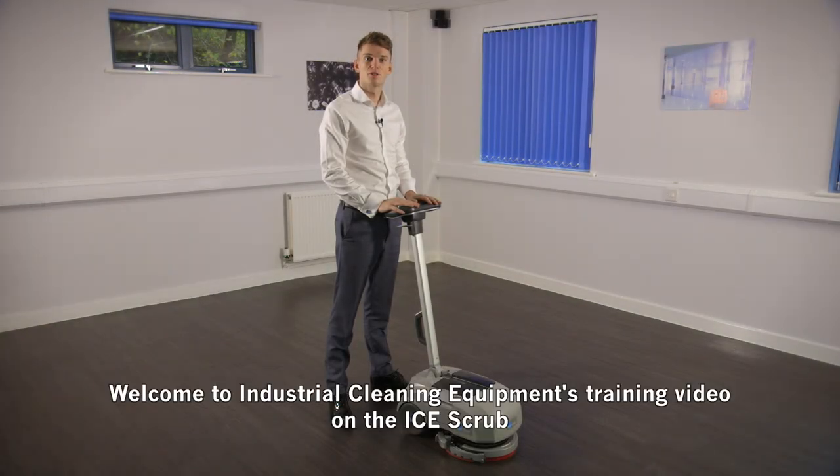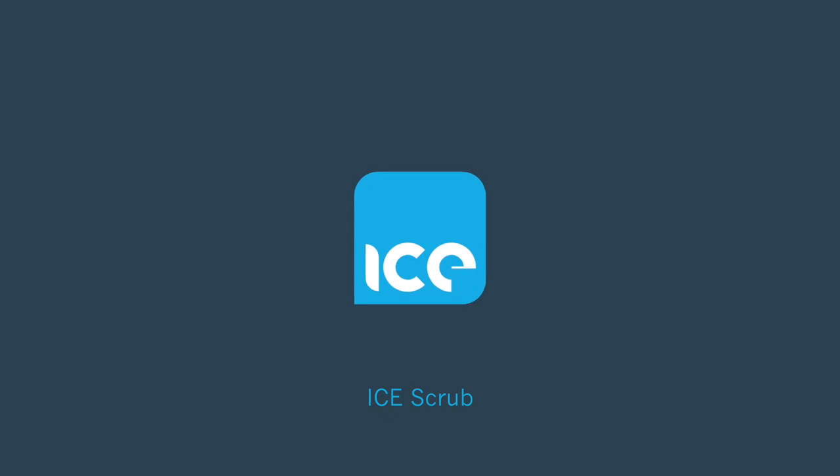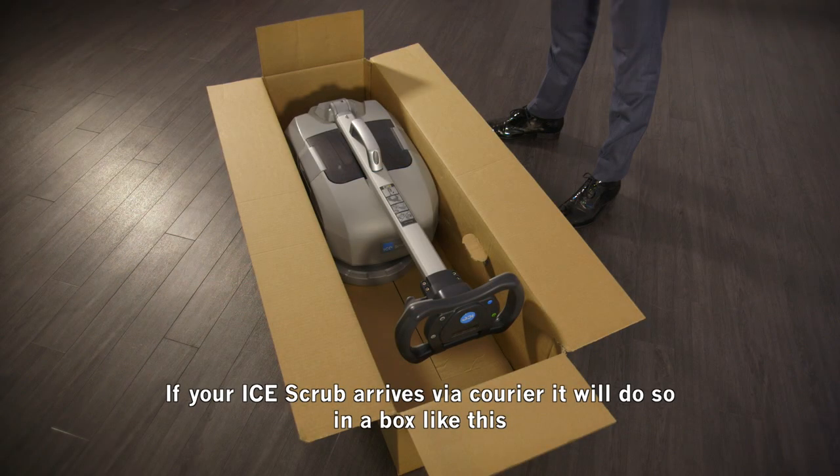Welcome to Industrial Cleaning Equipment's training video on the ice scrub. If your ice scrub arrives via courier, it will do so in a box like this.